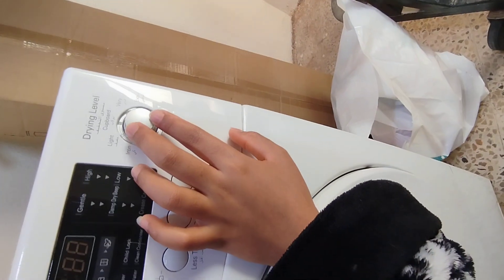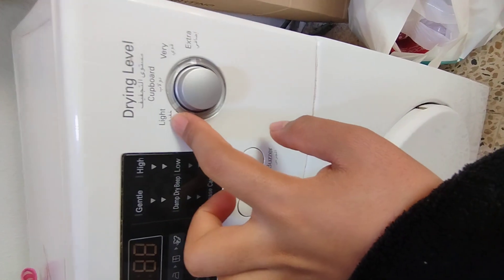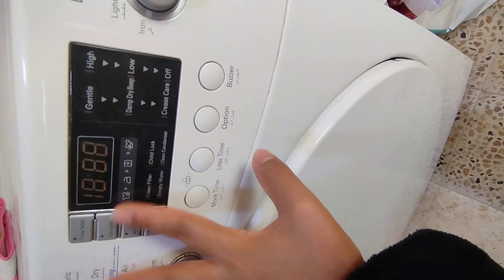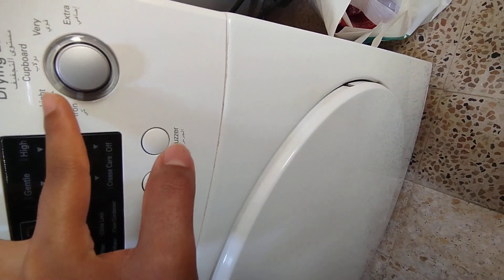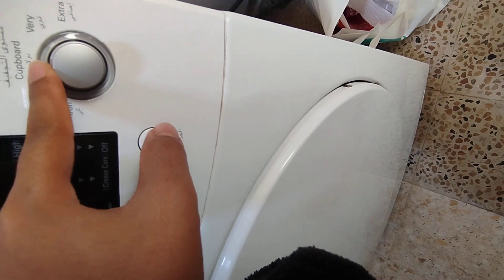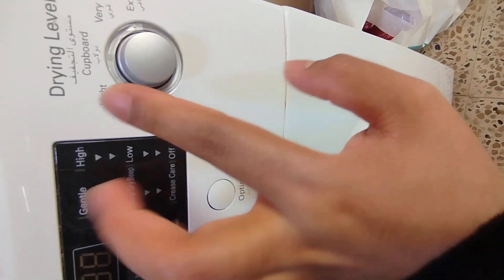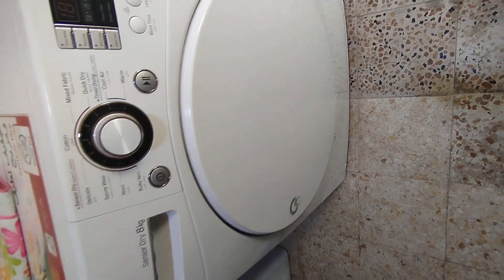And guys, when you're using this machine, please be careful - ukwe very careful, don't confuse yourself. Hapa kwa drying level kuna cardboard, kuna light, kuna iron, kuna very, kuna extra. So hapa ni kuna ringana na manguze umesha seta hapa. Saat - kama ukona cotton ndani, hapa kwa drying unareta kwa nini? Kwa cardboard. Ukisha leta hapa kwa cardboard, inajireta kila kitu. Ukitaka manguze zako zitoke zikiwa sawa kama zime ironiwa, unareta hapa - extra.